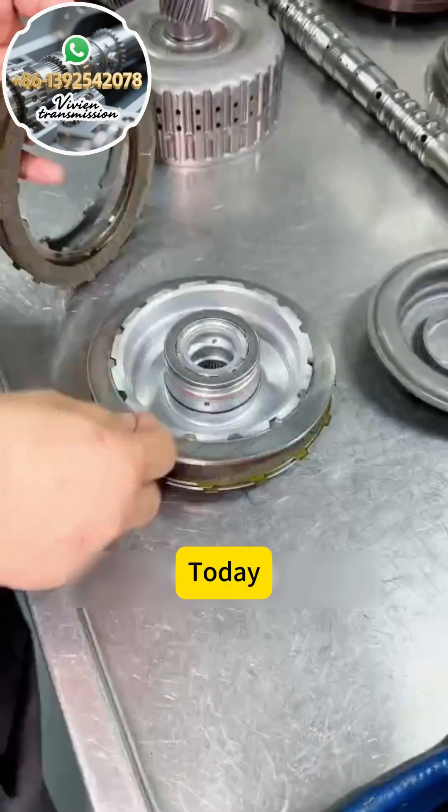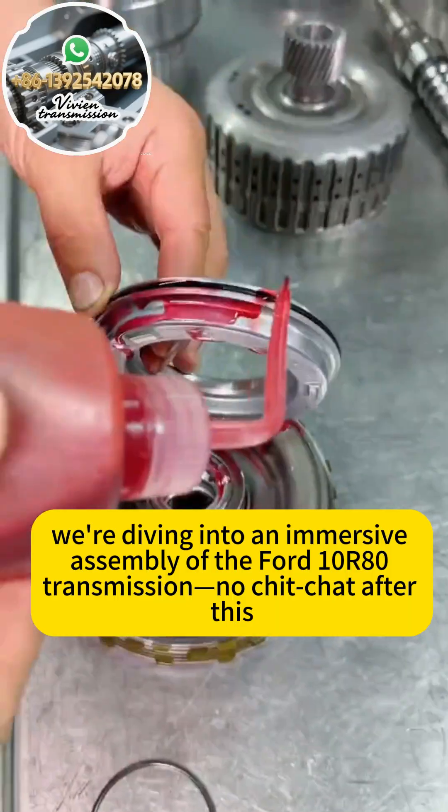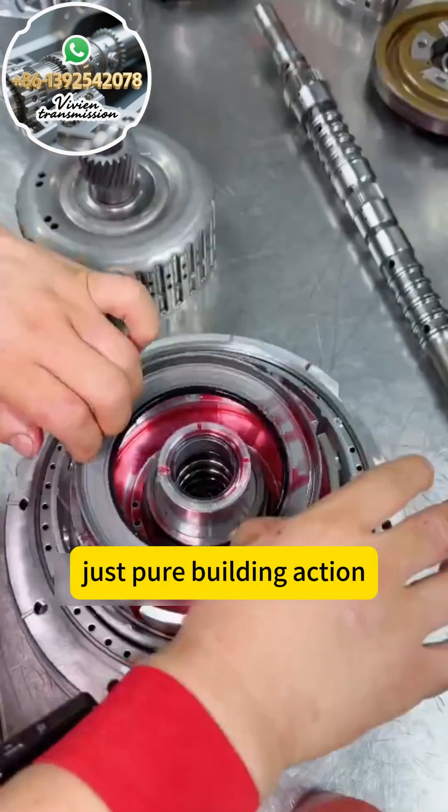Welcome to my garage. Today we're diving into an immersive assembly of the Ford 1R80 transmission. No chit-chat after this — just pure building action.